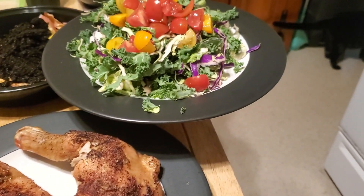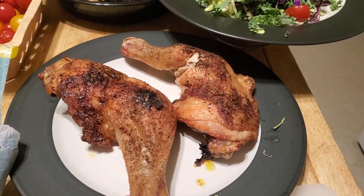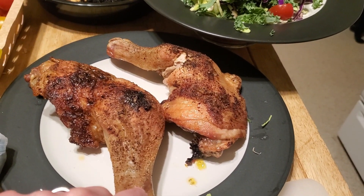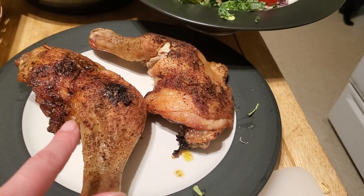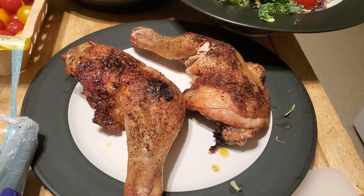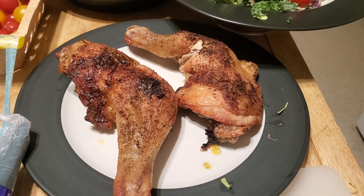We're making our own salads, and we have these chicken quarters that have been cooked up in the air fryer. I'm going to take some of the meat off and put it on my salad. We just realized we don't have any salad dressing, so we are making dressing with oil, vinegar, seasonings, whatever we feel like, and just throwing it on our salads.